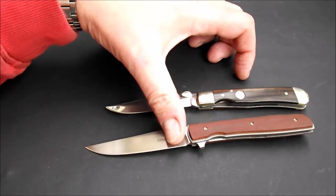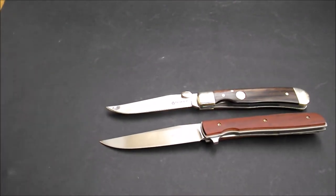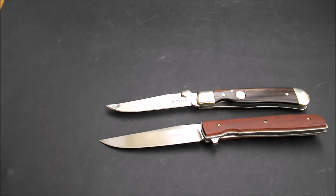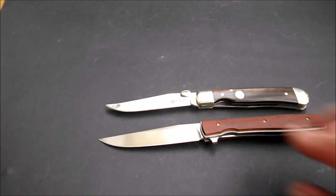Dieser hier ist dünner geschliffen und performt in dem Bereich sicherlich ein bisschen besser. Das heißt nicht, dass die beiden nicht schneiden — schneiden tun beide gut. Stabiler ist sicherlich der Sabergrind. Aber beide Messer sind natürlich nicht dafür geeignet, irgendwo auf Bäumen rumzuhacken oder sonst irgendetwas. Das sind Gentleman-Messer verschiedener Generationen in etwas größerer Bauart, die aber extrem tauglich sind.